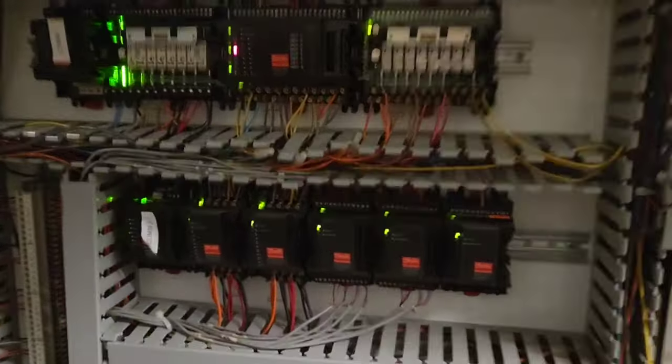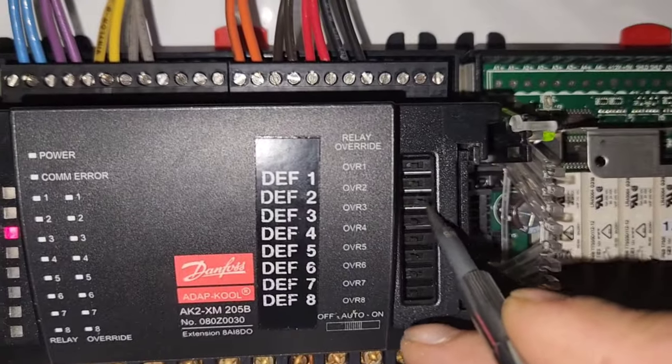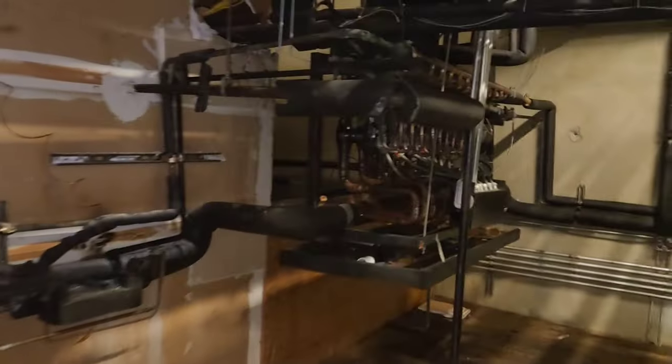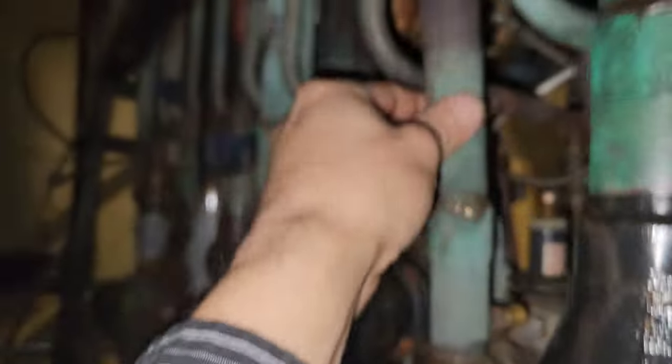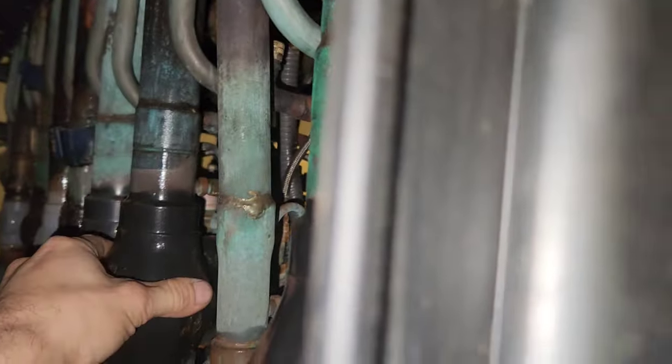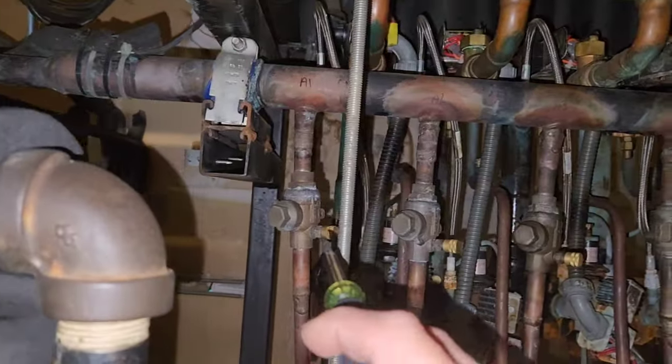So since I got password screwed, this is how I'm manually energizing my defrost. That one's going to be for A1, so now I'm defrosting both my A1 and A2 circuits.